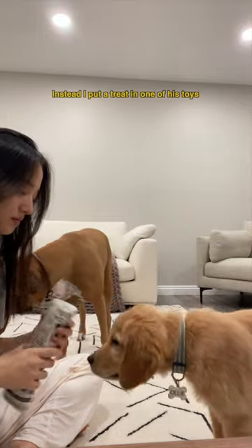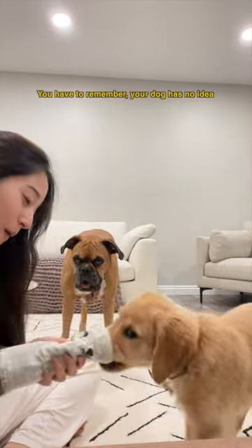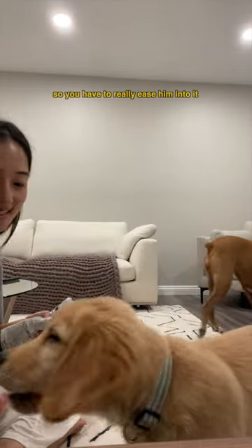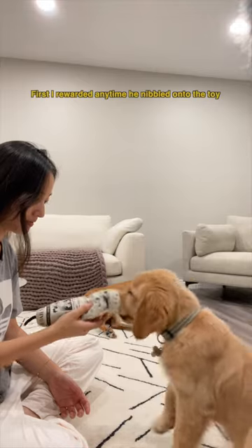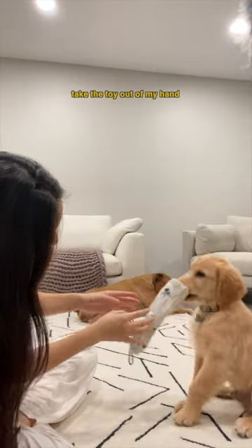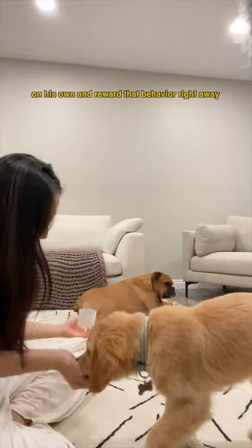Instead, I put a treat in one of his toys, and any time he engaged with the toy with his mouth, I would reward that behavior. You have to remember your dog has no idea what you want him to do, so you have to really ease him into it. First, I rewarded any time he nibbled onto the toy, then moved on to when he tried to take the toy out of my hand, and then eventually I would let him grab it on his own and reward that behavior right away.